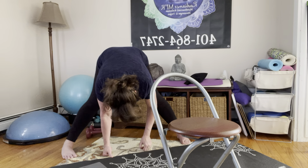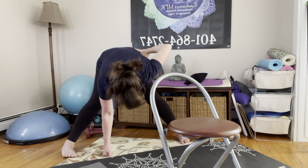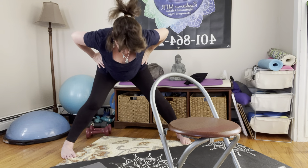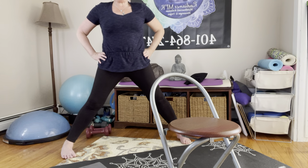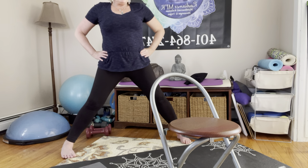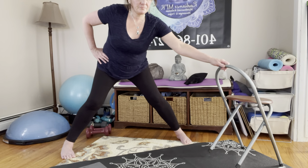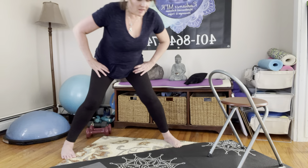Whenever you're ready, slowly bring your hands to your hips, plant the four corners of your feet on the mat, and slowly lift back up into this power position. Take a few deep breaths here feeling energized. We'll move from this position down to the goddess warrior pose.